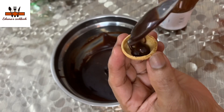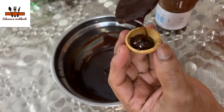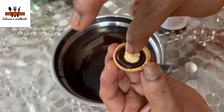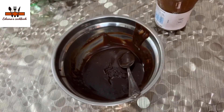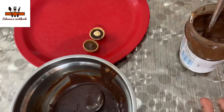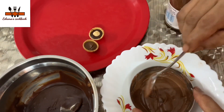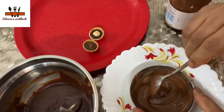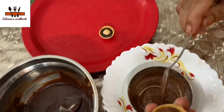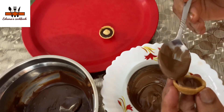We will use two shells joined together with a little bit of Nutella. I will melt the chocolate, then put it on the edge of the shell and put it on the shell.